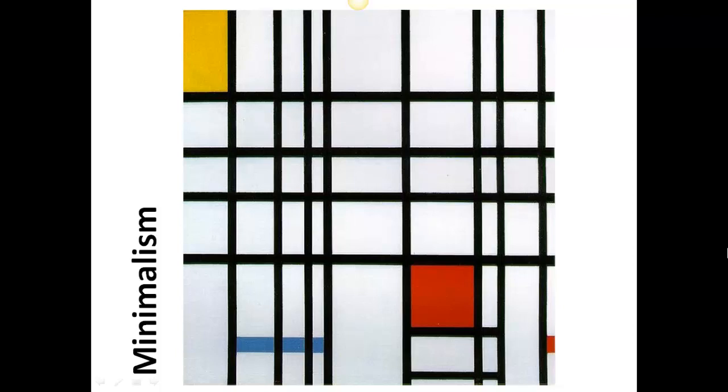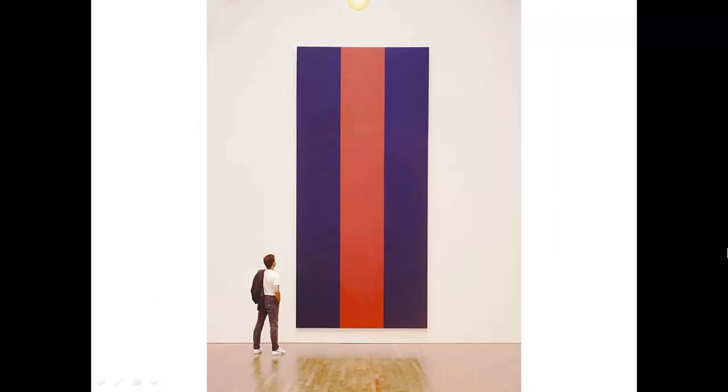Minimalism is when the art is extremely simple. It doesn't mean the artist drew a simple drawing in the sense that there are only a few lines — it really means that the lines and the colors themselves are extremely simple. For example, this work by Mondrian uses black line and only black, white, and the primary colors. The primary colors are the three main colors, which are red, blue, and yellow. Here's another minimalistic work — it is three stripes. The name of this work is Voice of Fire and it's actually located in the National Gallery in Ottawa. Very minimalistic, very simple, very limited use of line and color.